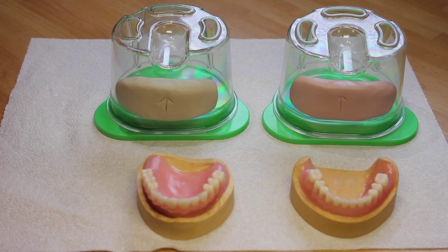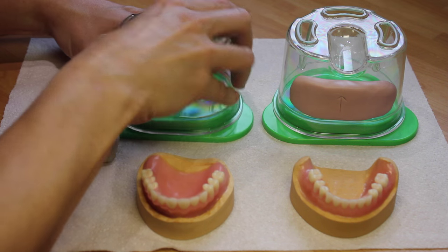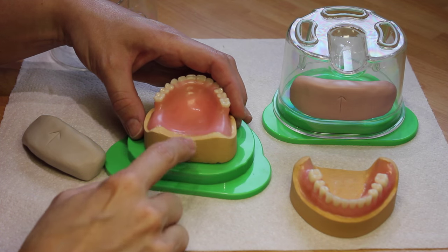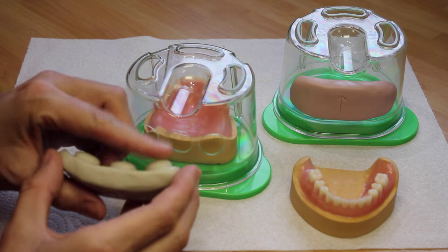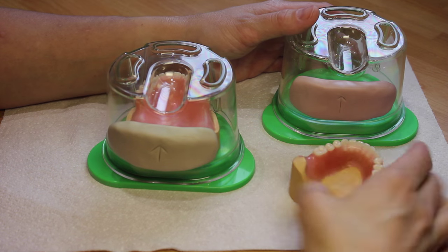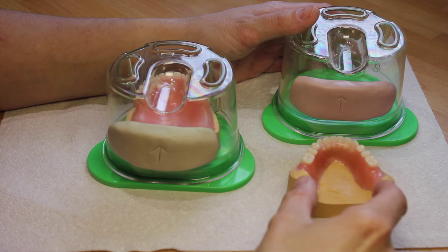The next stage is to add three wax channels onto the posterior section of the denture to allow the acrylic to pour in and allow air to escape. We're using customized flasks, so I will plan for the wax sprues to emerge from the rear of the model, lining up with the three holes, and they will need to butt up against these bungs. The lower will be exactly the same but the centre sprue will come from the lingual floor and two short sprues from the heels.